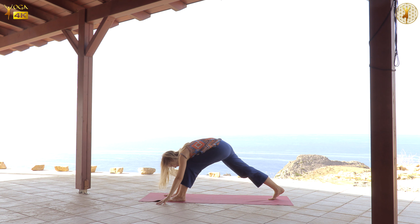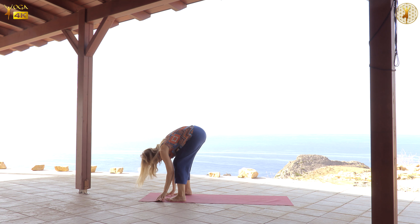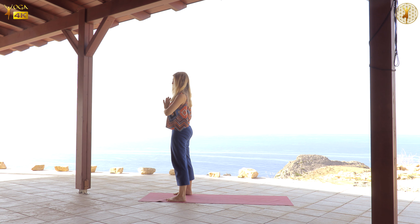And press yourself back towards the previous position, and then step forward. Both knees bent, elbows on the thighs. Again, rooting to rise up. And coming back to your heart center.